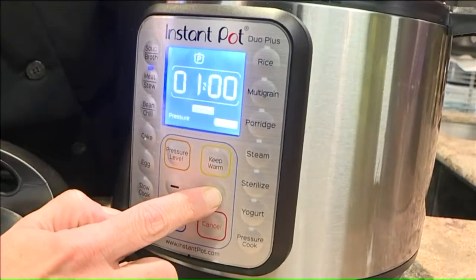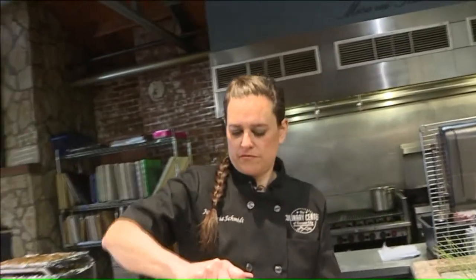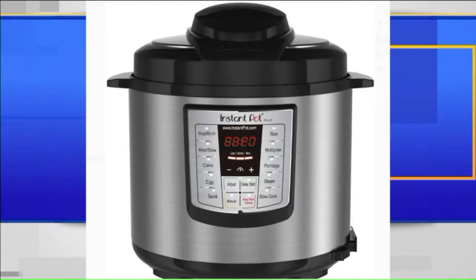The first and foremost, number one priority you should have when getting ready to use an Instant Pot or a multi-cooker is read the directions. The executive chef at the Culinary Center of Kansas City, Jill Garcia-Schmidt, says pressure cookers give you word-for-word directions to keep you safe.